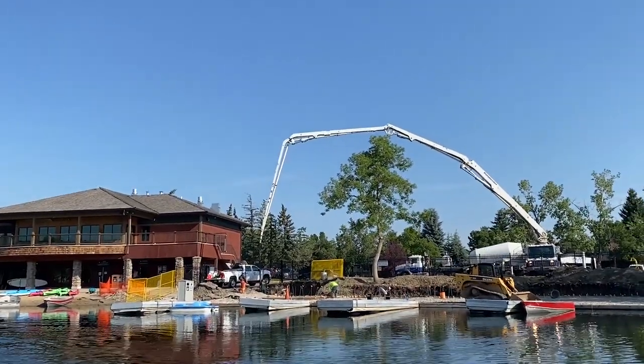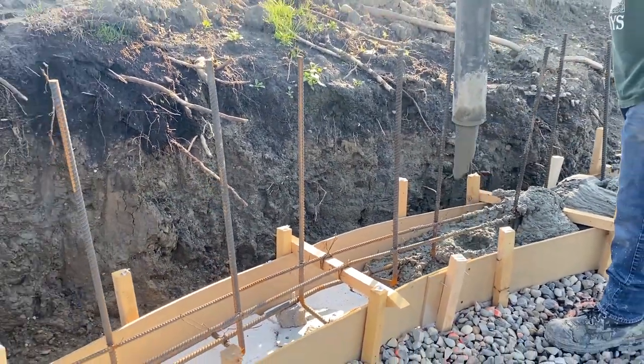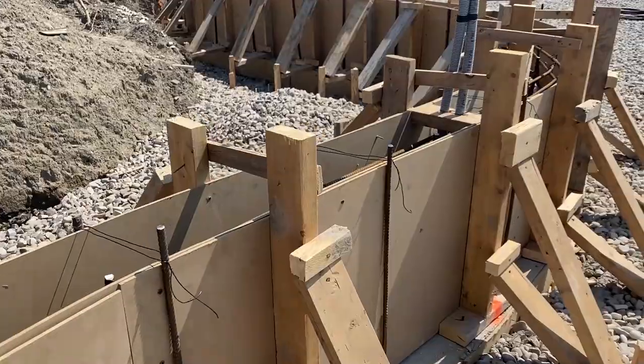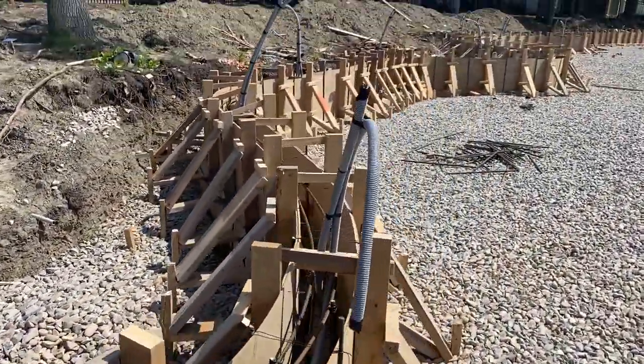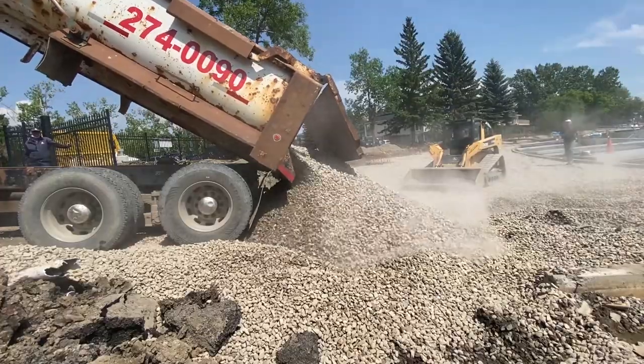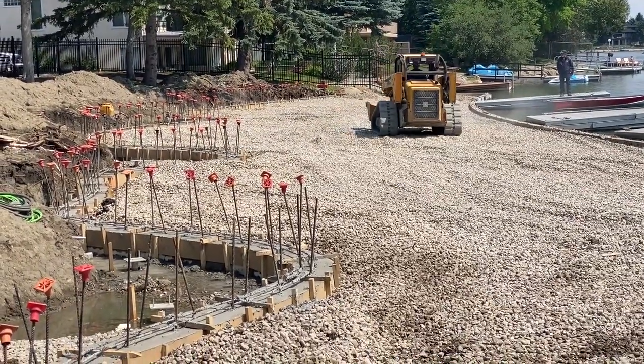At this point in the project, the footing for the retaining wall has been poured and is cured, and now the forms for the wall are in place ready for concrete. Twelve to eighteen inches of washed rock is the supporting layer for the concrete pad.